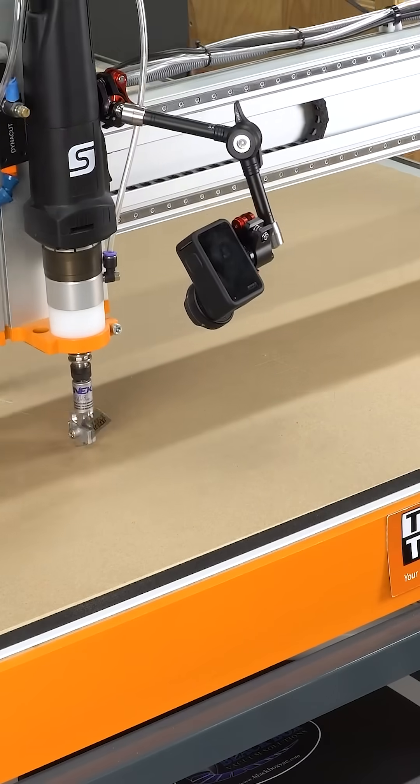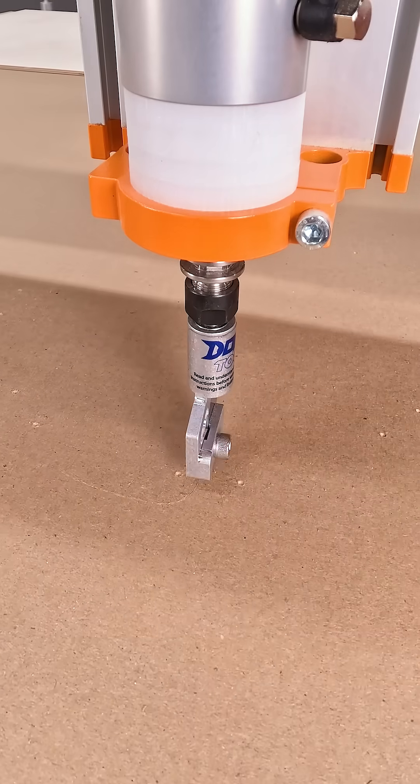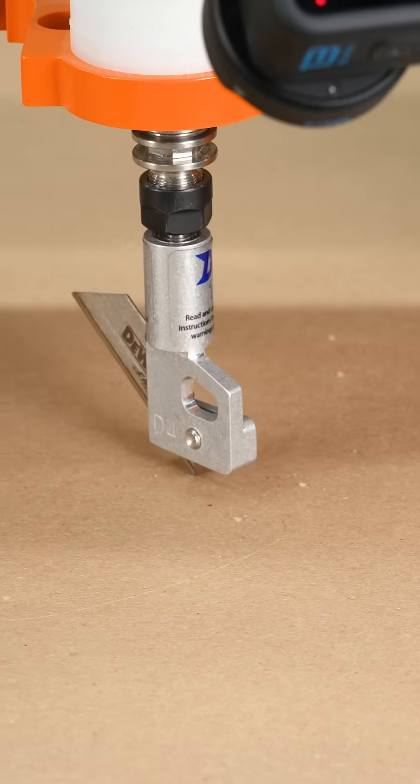I've got two different designs that I'm testing here. One where we are just cutting slots, and then the other where we're going to cut the entire profile to give a nice little round edge to those leather pieces.